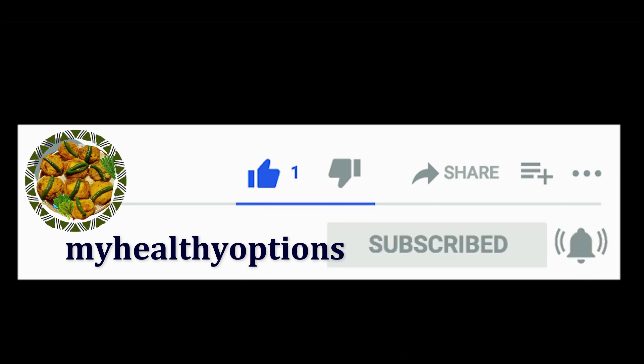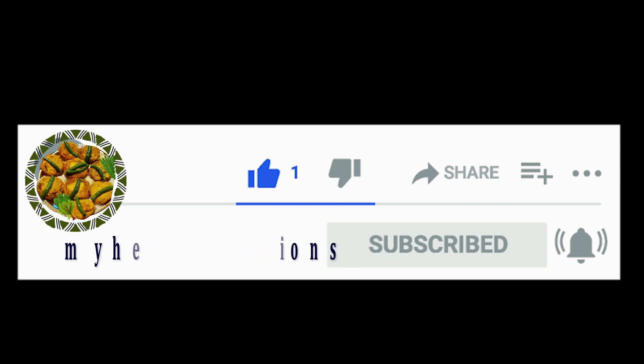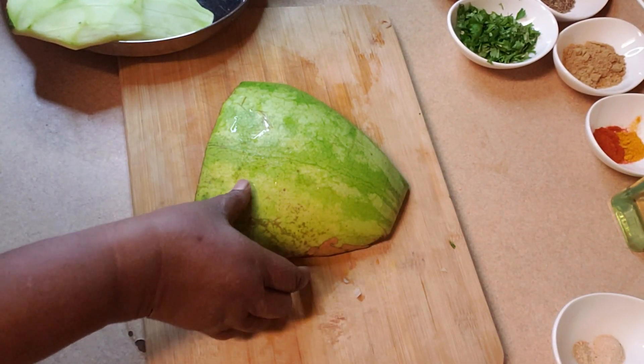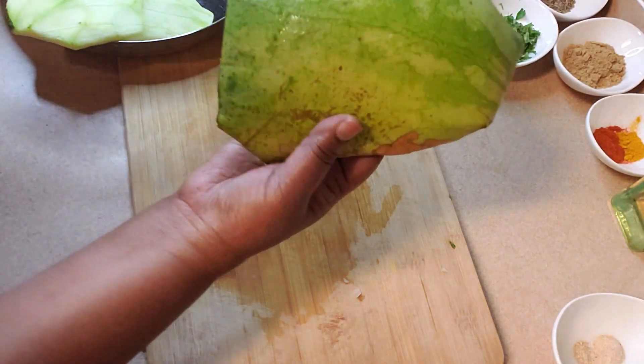Hello friends! I have a new recipe with watermelon rinds. This is the watermelon rinds — I have washed it.